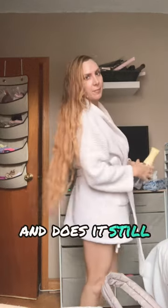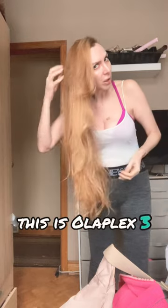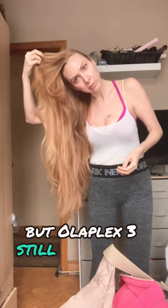Does it still work? Well, check this out. This is Olaplex three after I have dried my hair — and this is actually the next day. Yes, it still repairs the bonds. Yes, there's tons of other products with bond repair, but Olaplex three still works, guys.